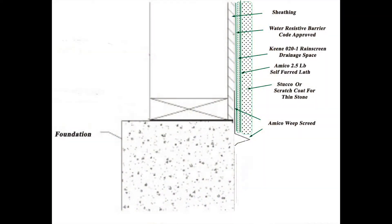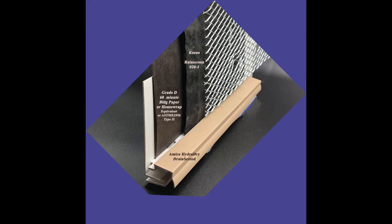First, let's look at this detail of a traditional weep screed — not less than an inch down, blown onto the foundation, and the layering of the water-resistant barrier, the Keen rain screen, the metal lath, and the stucco or scratch coat.